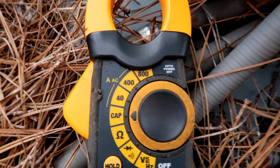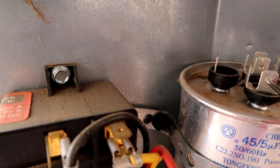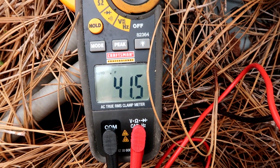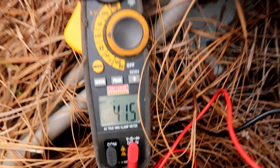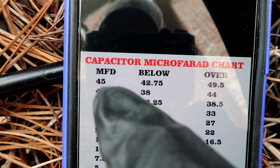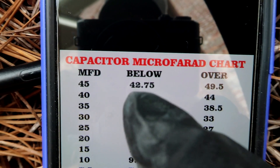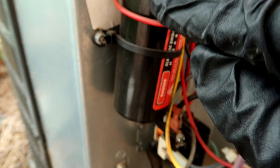My meter says CAP but most meters say MFD for microfarads. Let's go between HERM and C — there we go, 41.5. It's a little low; remember it's supposed to say 45. Here's a little cheat sheet I carry in my phone — you can screenshot this. The capacitor is 45 microfarads; anything below 42.75 I'm going to change it out, anything over 49 I'm changing it out. The one we have right now is 41, so definitely below range — I'm going to change it, and we'll also check the hard start.